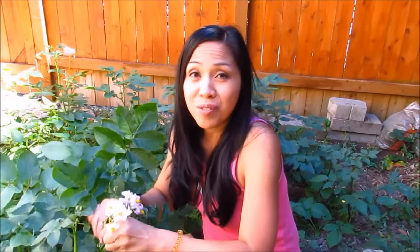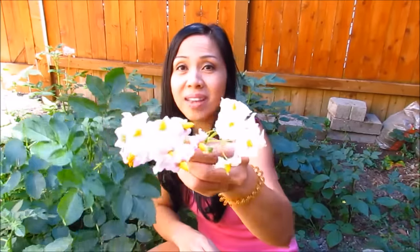So you can simply pinch them off just like this, or get a pair of clean scissors and snip them right off. There's more here. These flowers are so pretty — they're lilac or white.